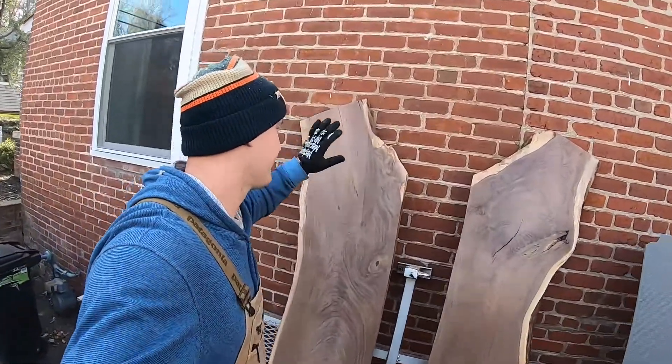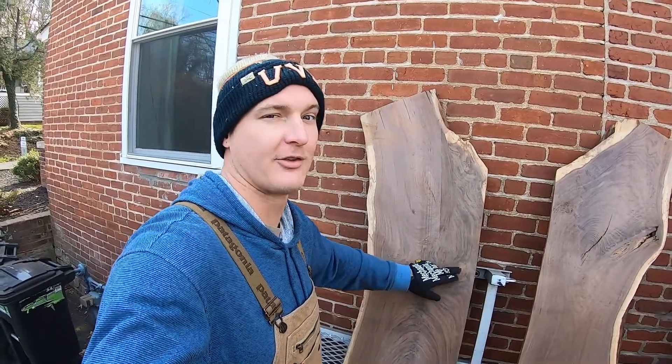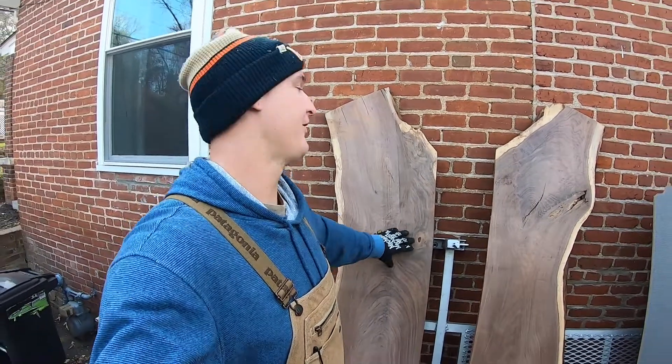We just got the countertops in — really nice black walnut with lots of cool character in the wood. Once this is all sanded up with a clear coat on, I think it's gonna really pop and look nice in the van.